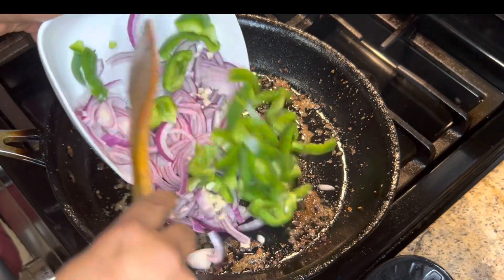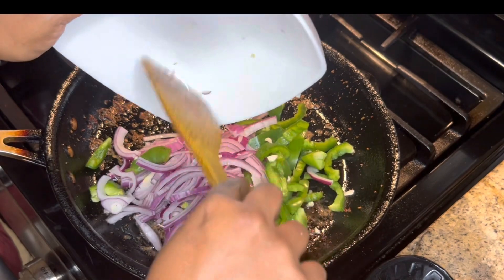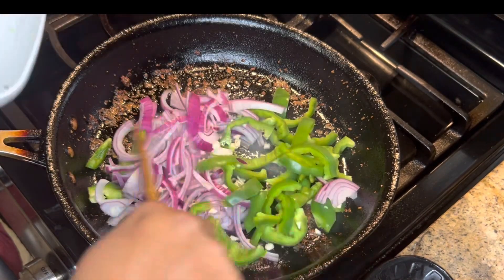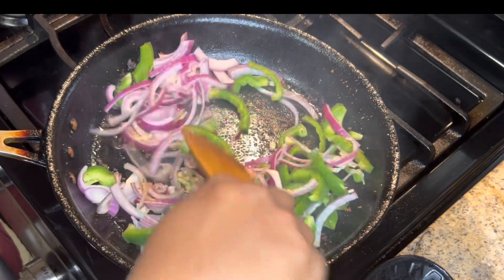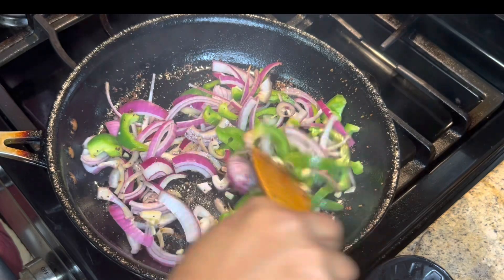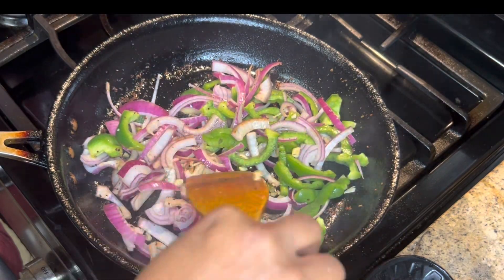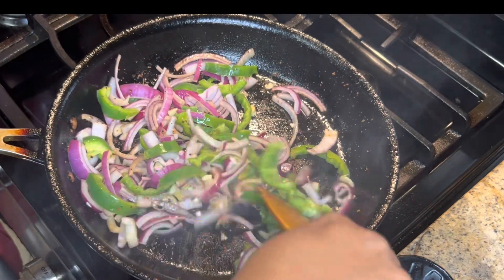So we're going to sauté our veggies and then we're going to put about half a cup of heavy cream in here. I don't really know how much heavy cream — I'm just going to start with half a cup and see.